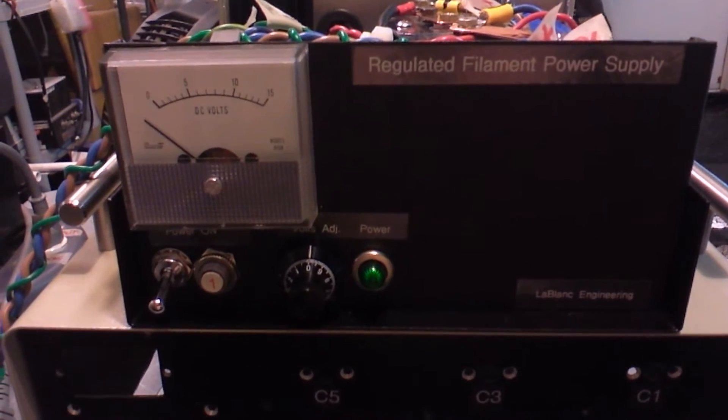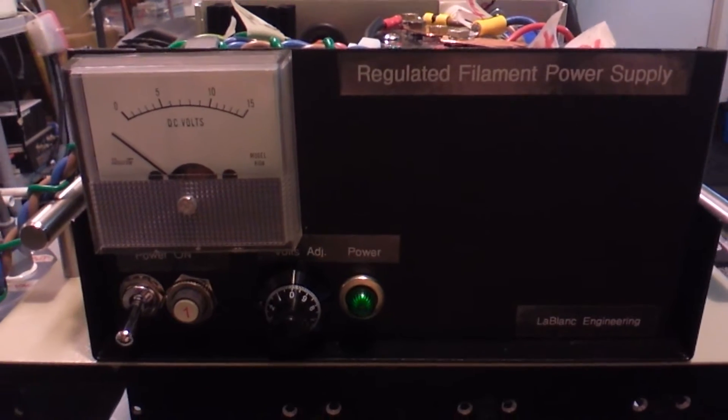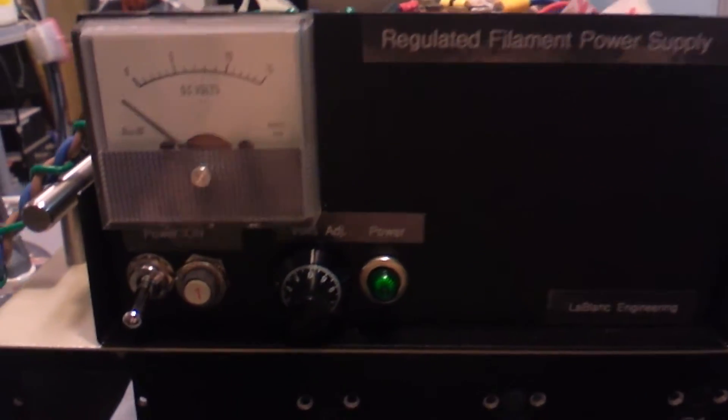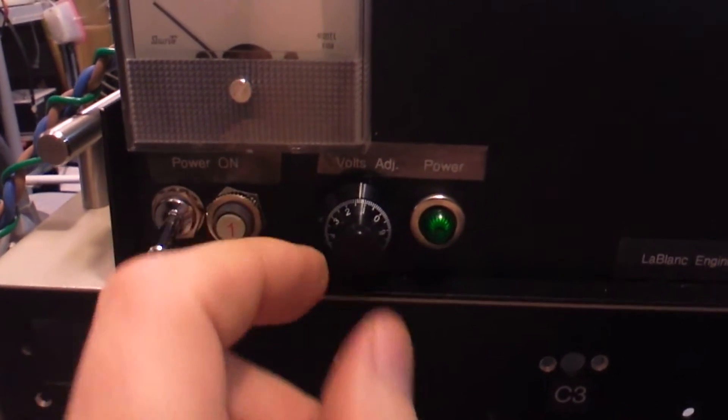It's got the adjustable pi network in the back — we'll show you that in a minute. This is the regulated filament power supply for the vacuum tubes. There's a 10-turn pot on here to control the filaments.